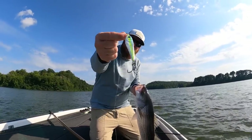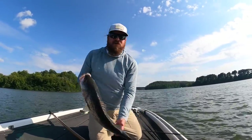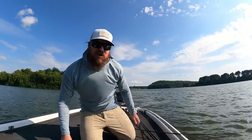Blade Runner, one and three quarter ounce, that's the Sierra color. And a nice striper to kick things off — first cast, second hop. Let's hope that's the start of a really fun evening.